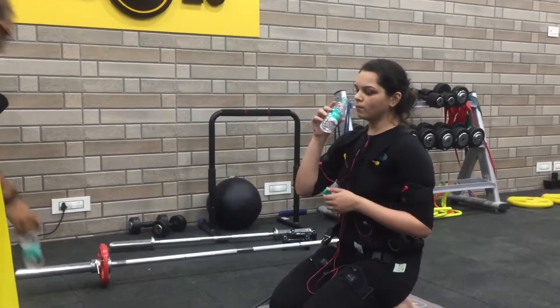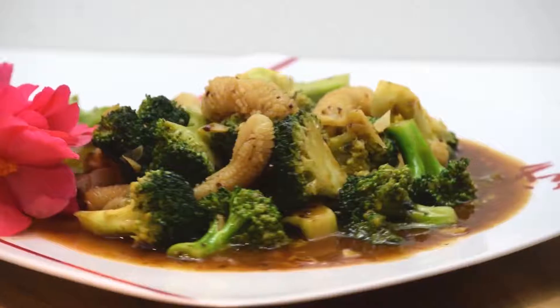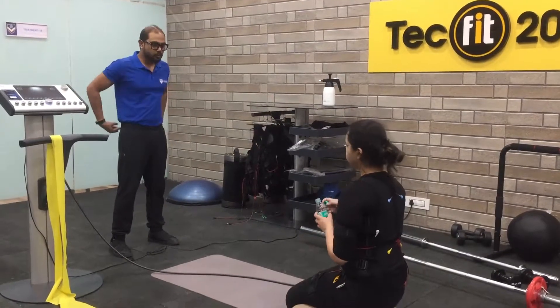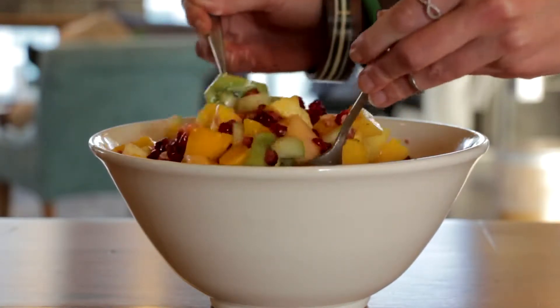After you are done with the EMS workout session, support your muscles with a good amount of protein in the form of cheese, eggs, salmon, spinach, and broccoli. A protein drink also helps. Drink lots of water after the workout to recover. Eating a healthy balanced diet along with regular EMS workout is important to maintain physical as well as mental health.